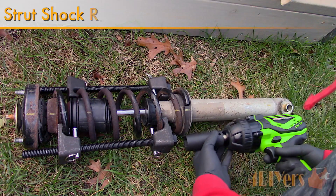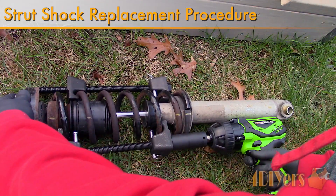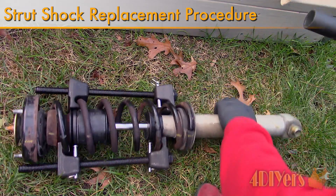Hello viewers, FordDIYers here with another tutorial video for everyone. In this particular video I'll be doing a demonstration on how to disassemble and replace the shock on a strut assembly.